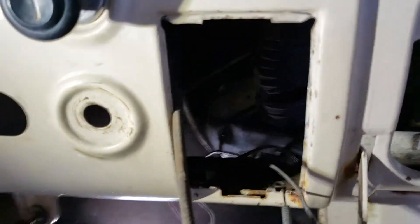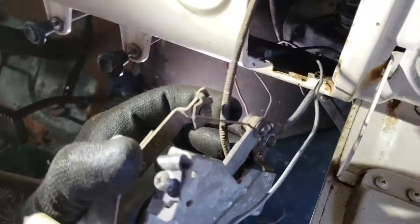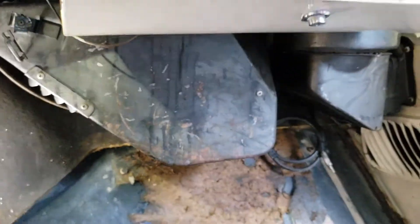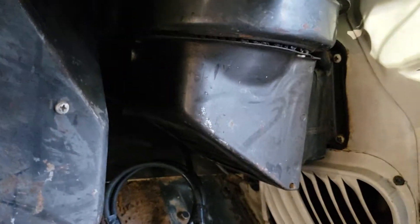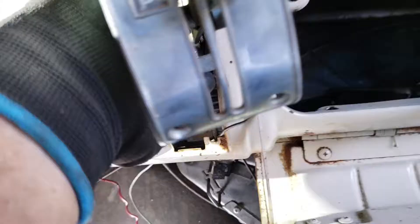The other cable that controls the actual temperature inside the cab is this one here — this particular lever. That cable goes into this housing, so it controls the temperature of the heat coming into the cab. So there are two boxes: that one controls whether it's inside or outside air, and this one controls the temperature. The cable comes in through here into this lever.